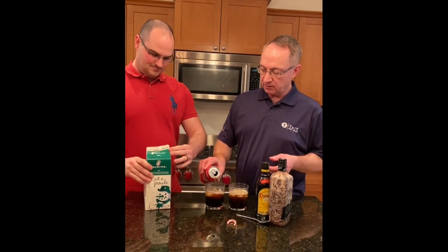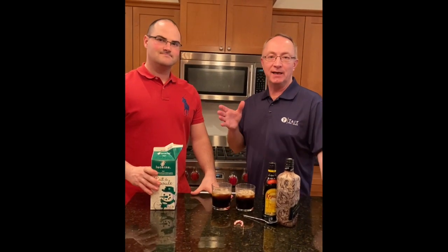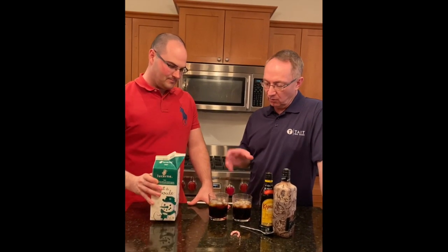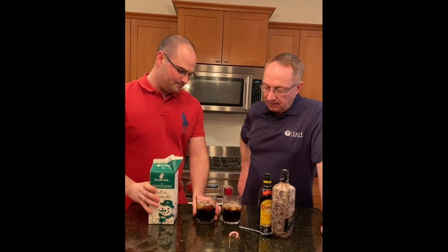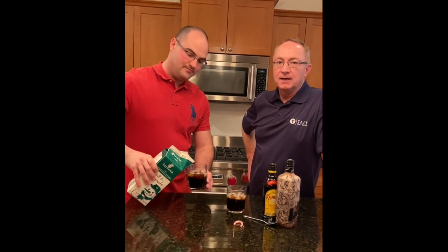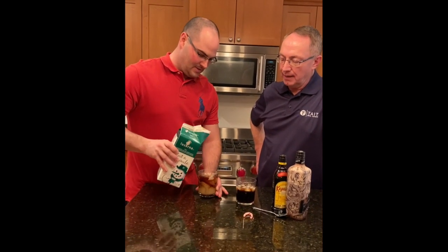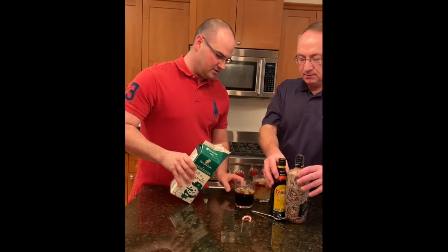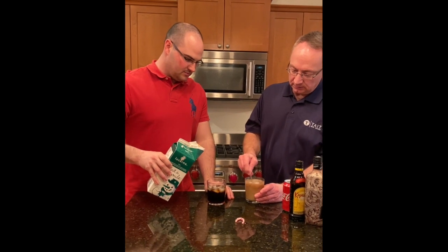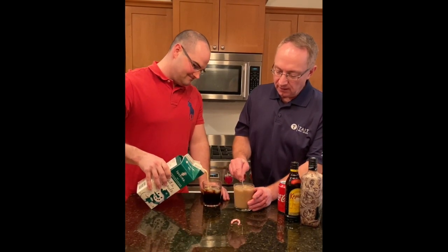Normally in a paralyzer you top with cream or milk — in this case we're going to top it with eggnog. Whenever you're making a paralyzer of any kind, you should really make sure you do the milk — in this case eggnog — last. Go ahead and put some eggnog in there, go slow with this one. And then once we get that in there we're going to stir it all up.